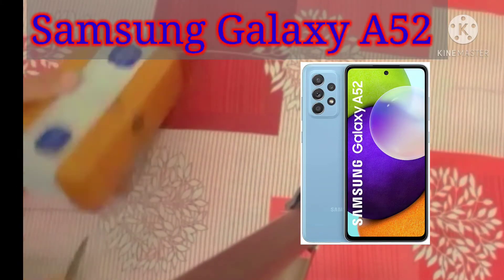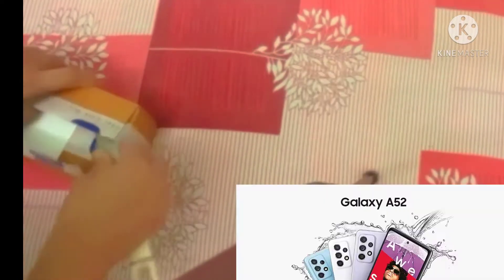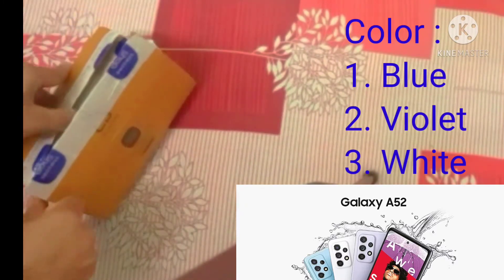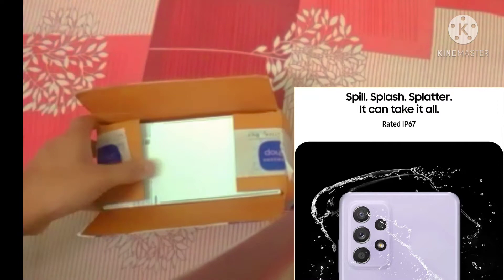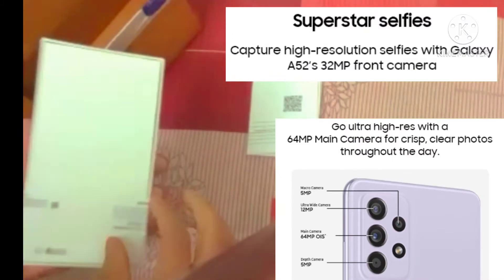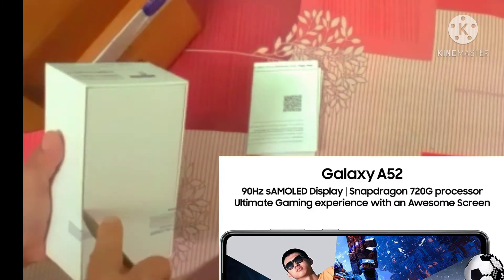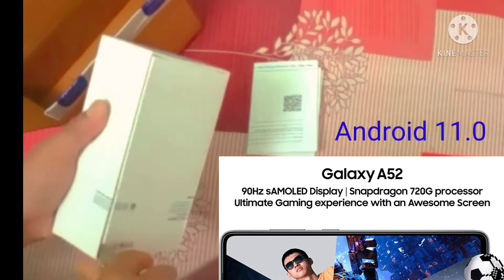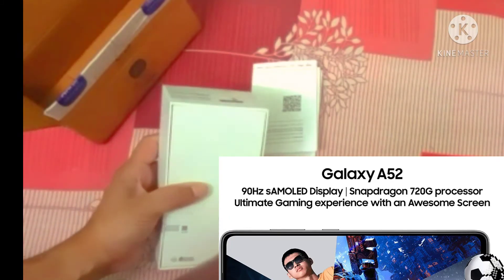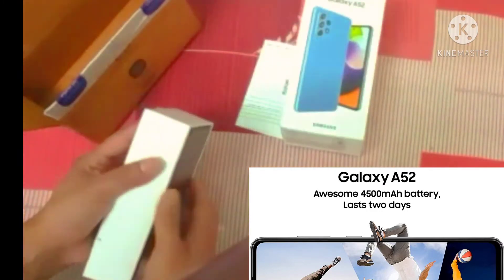Hello friends, today in this video I am going to unbox the Samsung Galaxy A52 with great features under 30,000. The color variant is blue, violet, and white. It is also waterproof, rated IP67, and can stay underwater up to 30 minutes. It has an awesome 64 megapixel quad camera with OIS, a 90Hz mOLED display, a Snapdragon 720G processor with ultimate gaming experience, and a 4500 mAh battery that can last up to two days.